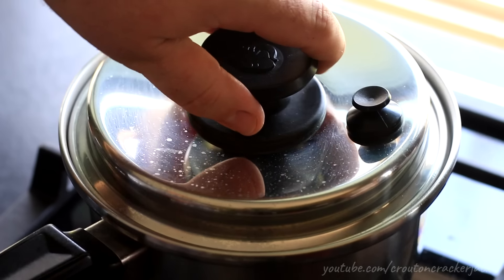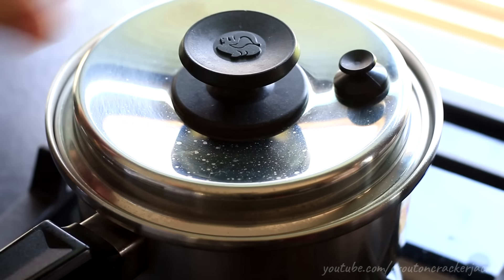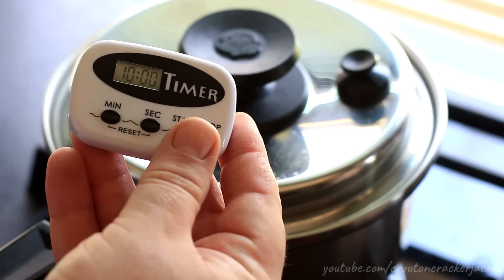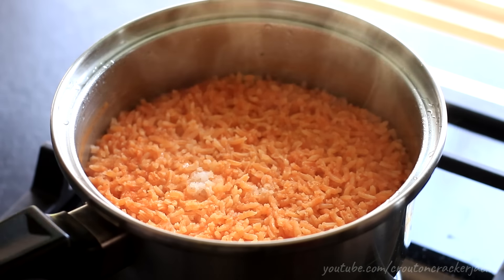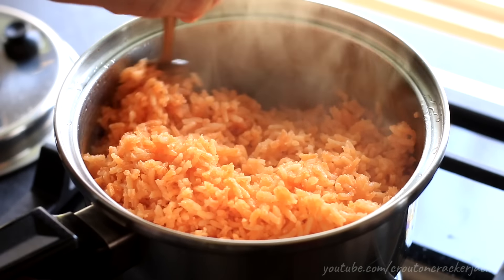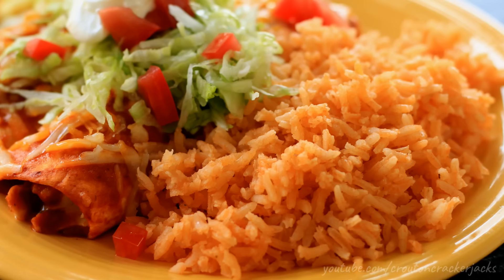Once those 20 minutes are up, turn the heat off and lift the lid of your pan. Let all that excess moisture and steam escape from the pan, and let this rest for 10 minutes — this is what makes the rice nice and fluffy. Once your 10 minutes is up, your rice is done. Lift the lid and fluff it with a fork. You can see how nice and fluffy this rice is. If you let it sit for another couple of minutes it will get even more fluffy.